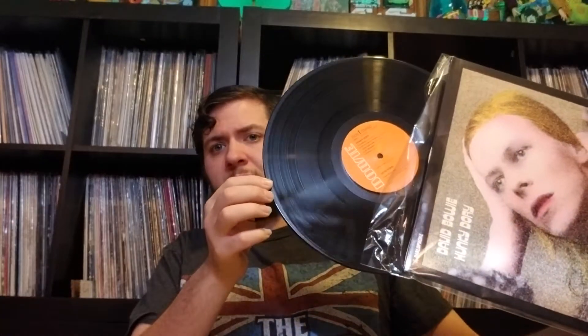Hunky Dory, which is another one of my favorites — as it is for most people. This is the reissue. I do want the original with this one, it's just that they're pricey.